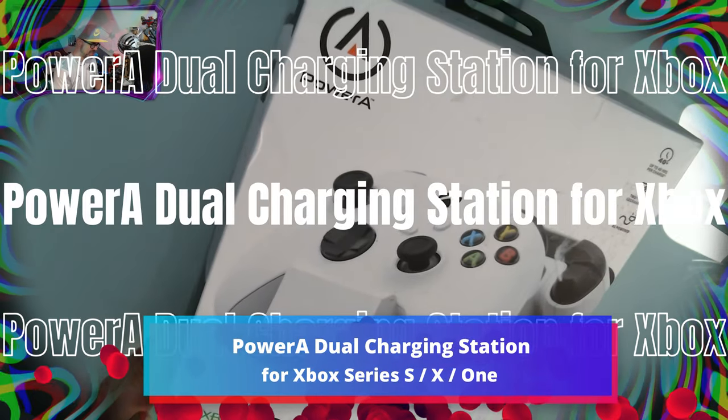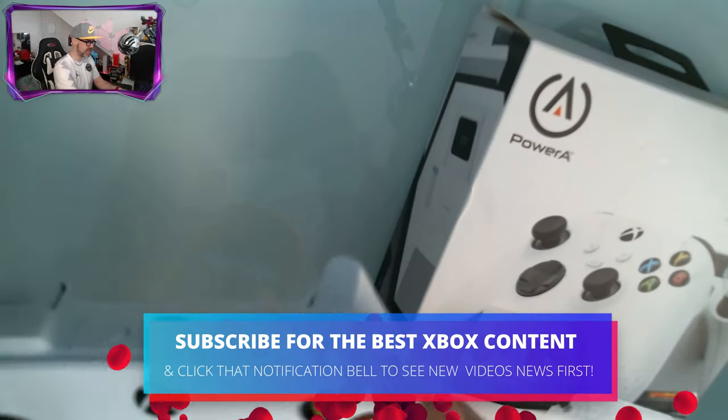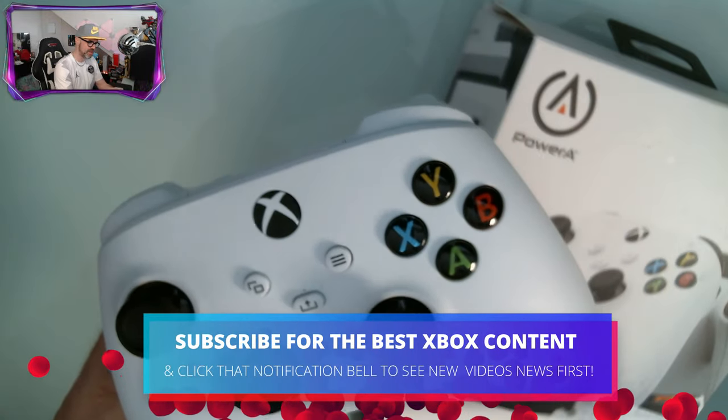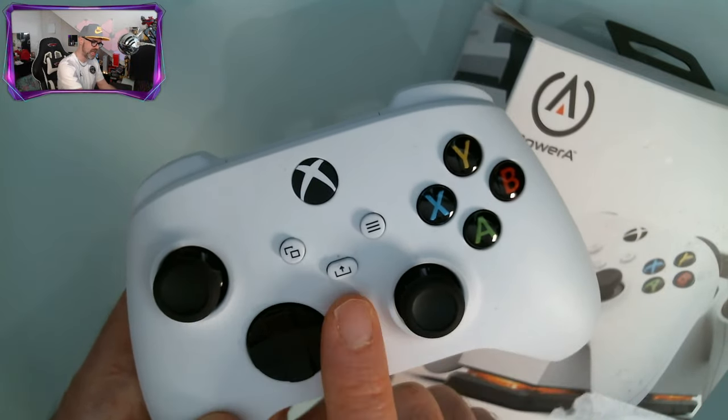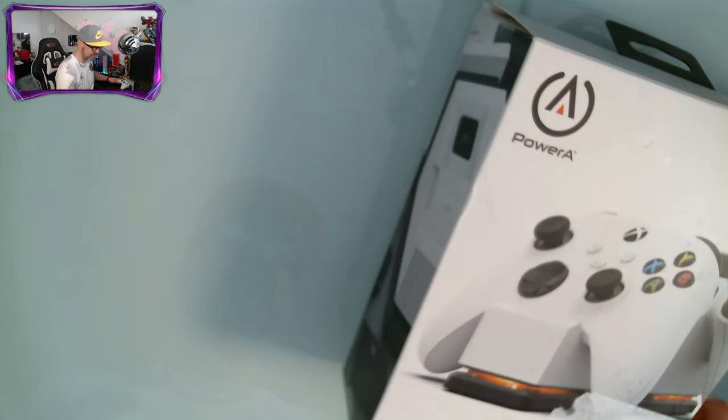We have got the dual charging station from PowerA, which is what you need if you want to get some awesome rechargeable batteries for your Xbox Series S or your Series X controller. Let's check it out.